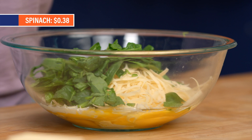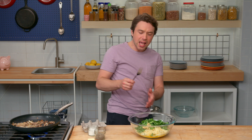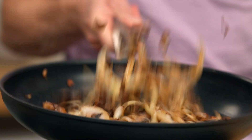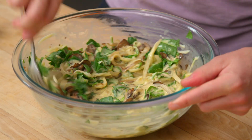We've got our chopped-up spinach right here — it's advisable to chop it up a little bit. We've got a lot of really rich flavors in here, so we need something to cut through. Dijon mustard is perfect; it's my secret ingredient and it's going to add some extra zing. Let's whisk it all together with the Struggle Whisk 7500. We've got our mushroom and onion mixture — it's been cooked down pretty well — and we're going to add it right into the eggs, stirring quickly so the eggs don't cook.